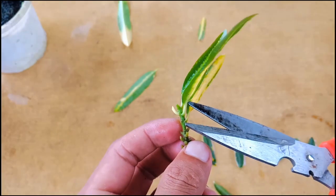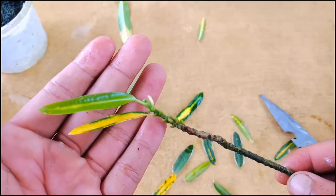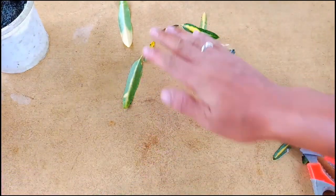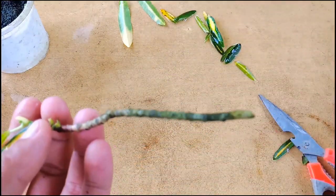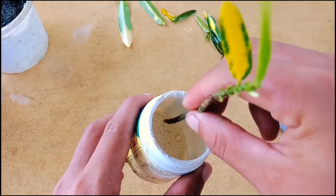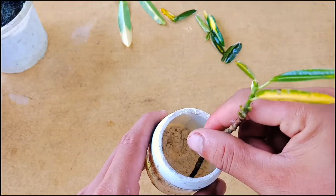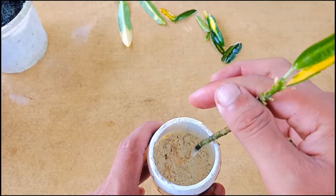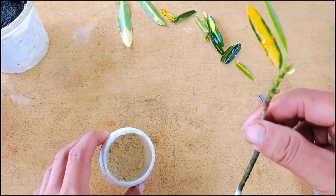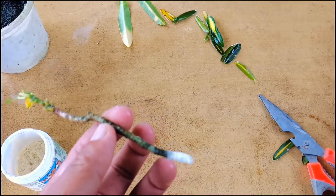On the top I'll keep two leaves like this. Now I'll use root hormone for fast growth. You can get this at the garden store or at a chemical store. Apply it slightly — do not put too much. After planting this, I'll keep it in indirect sunlight in a bright light area. Do not bring it into direct sunlight.